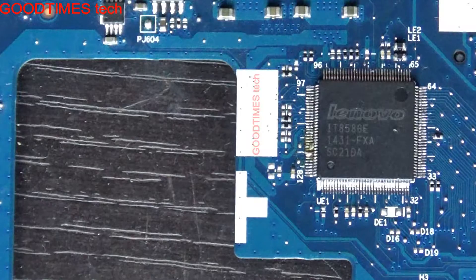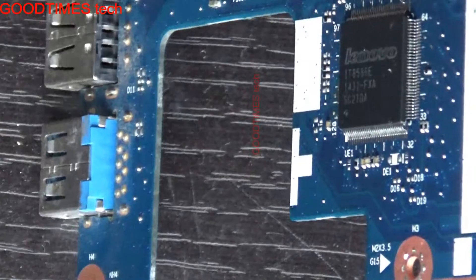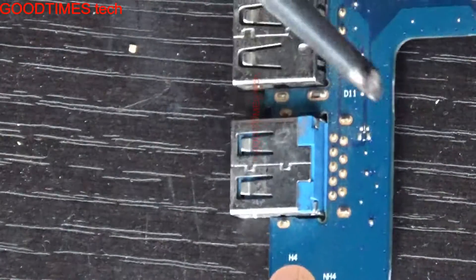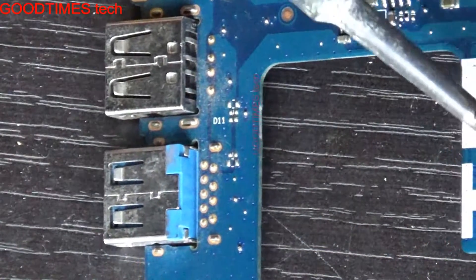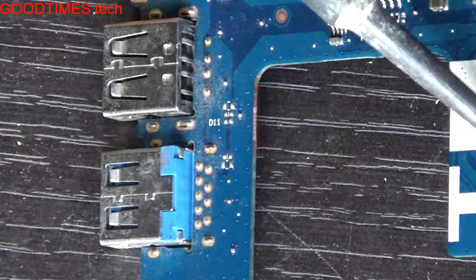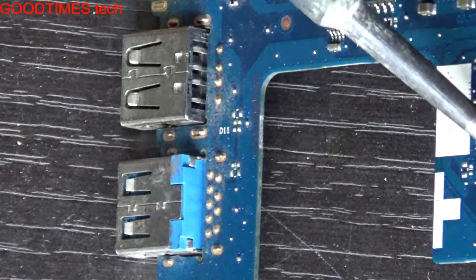Now the easiest method is to hold the board upside down, incline it like this, and the solder will come out due to gravitational force.